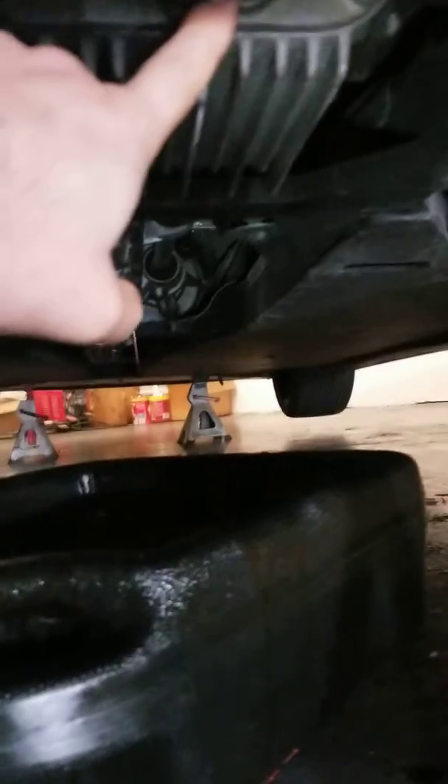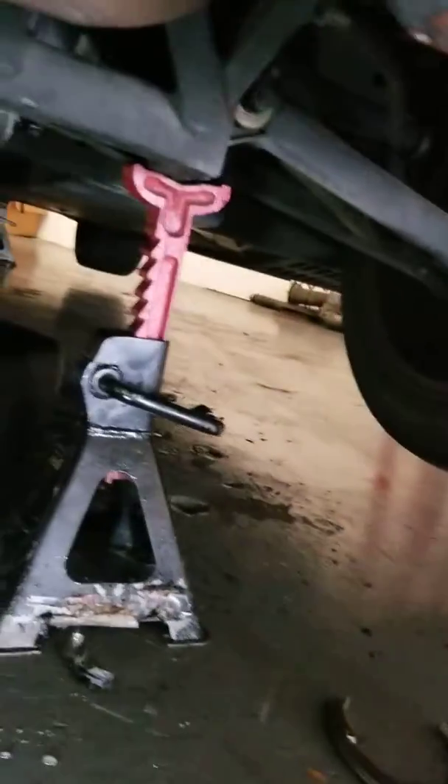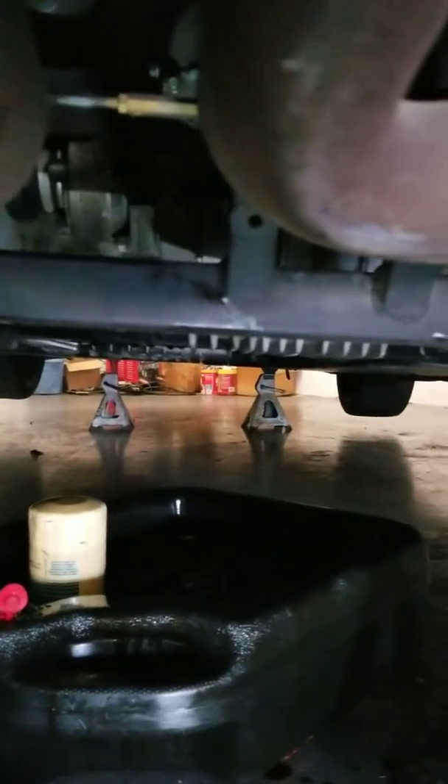For the rear differential — I already drained the engine — this is the drain plug and this is the fill right there. It takes two and a half quarts. For the front differential, it's pretty easy — just like that. It takes one quart of 75w90 synthetic gear oil.